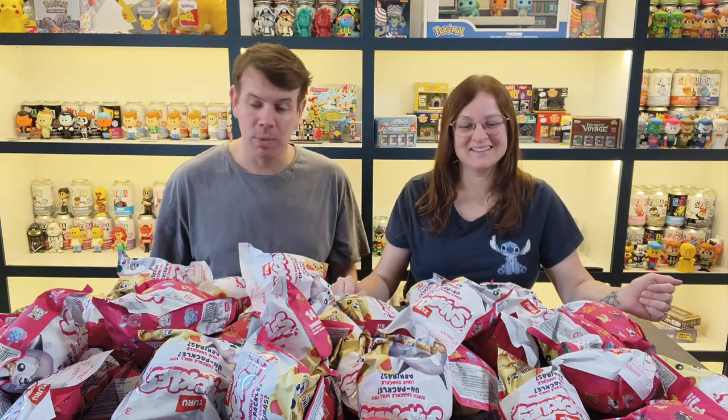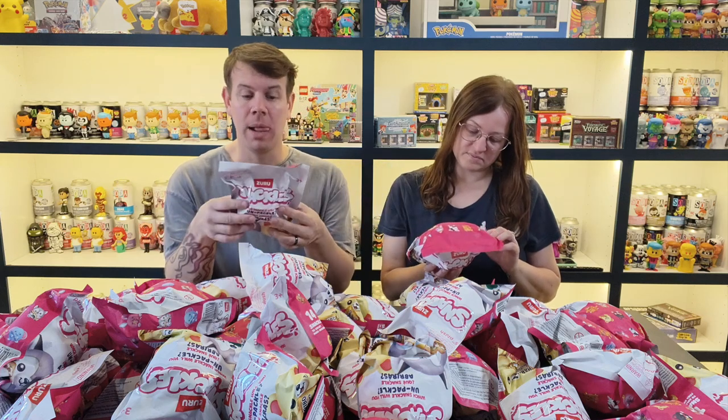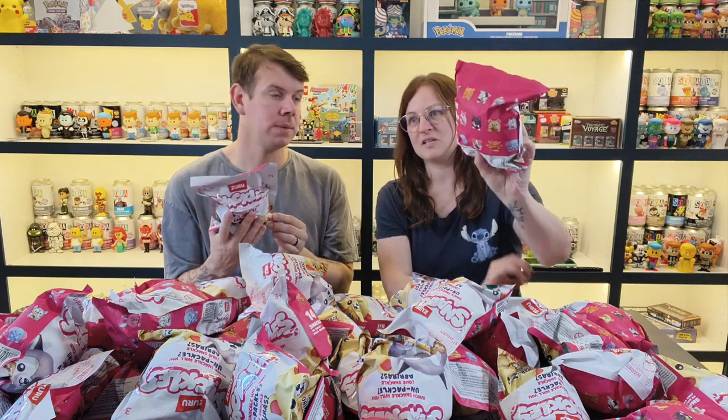This video is all about the Snackles — there ain't no party like a Snackles party and we have all of the Snackles! We completed Snackles series one. I think this might be series one part two but I'm not sure. They used to come in hard plastic balls but now they're in these bags. The only bad thing about the bag — well, the good thing is they're getting away from plastic. But you can actually feel the item inside and guess what it is.